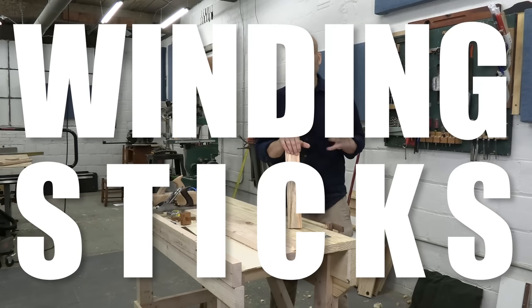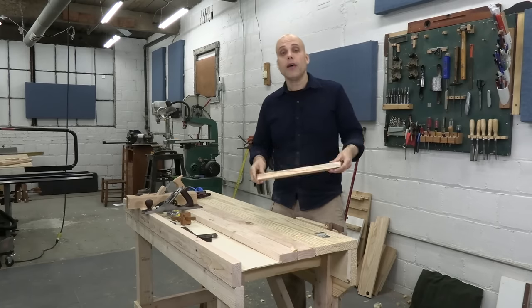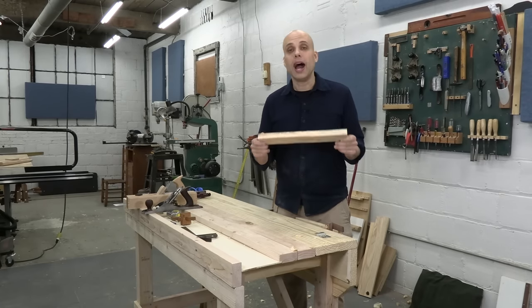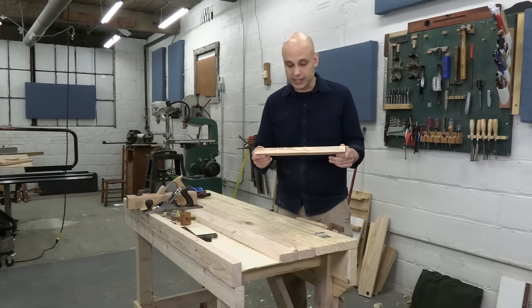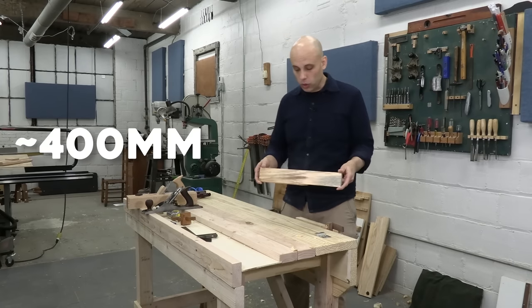Let's make a pair of winding sticks, and let's make them kind of quick so we can get onto projects that are more fun. I've got a piece of white pine here — it's perfectly fine for winding sticks. I like a light-colored wood; it's easy to see. This piece is 16 inches long, but you can go a little bit longer or shorter.